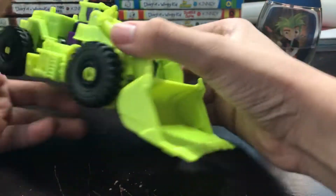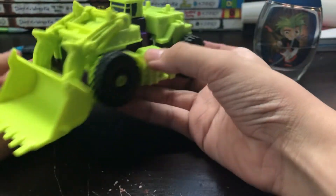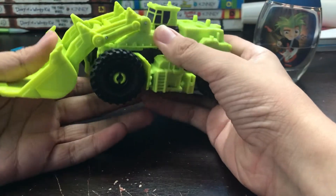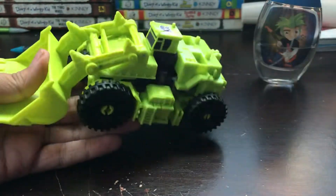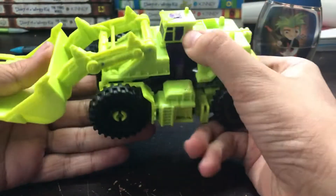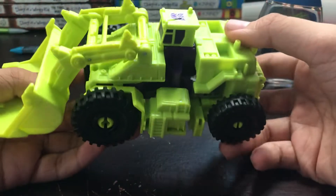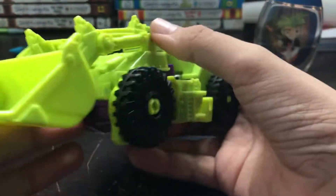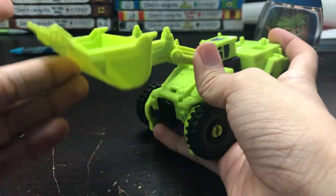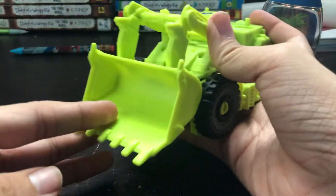So here is Scrapper and he is a payloader — and a lot of green. That's a lot of green, because if you ask me, he has a lot of green. I like the molding details on this guy, I very much do like it. And the shovel has a nice touch to it.